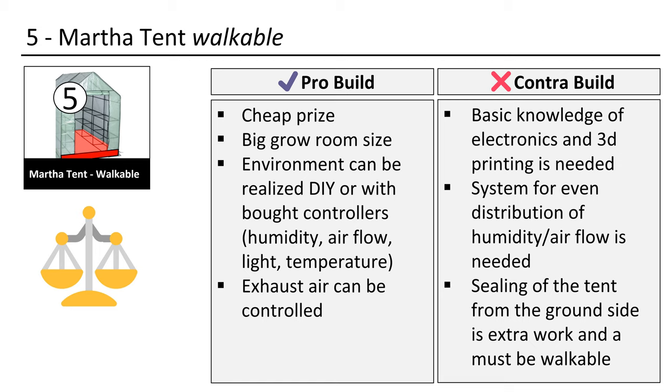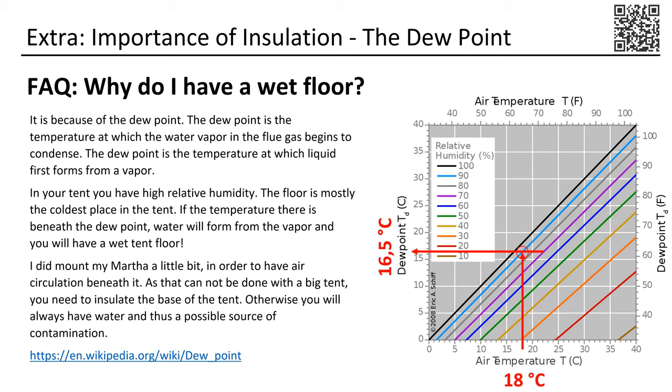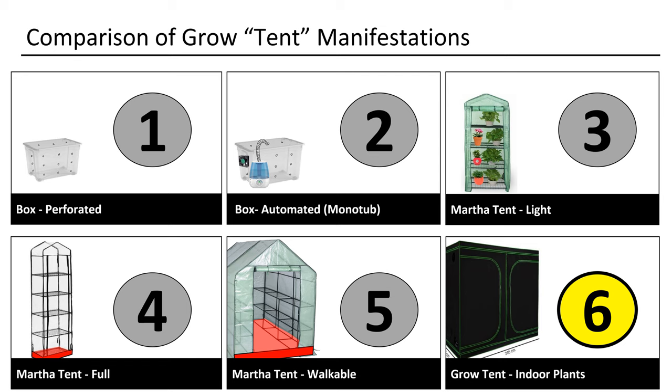This is important if one wants to have a proper exhaust system and a dry floor. The floor is often the coldest part of the tent. That means water condensates there first if the dew point temperature is undershot. That invites mold. You should know about the dew point: water will condensate below a certain temperature. If you have 18 degrees Celsius and 90% humidity in your tent, then your floor should not be colder than 16.5 degrees Celsius, otherwise you will have water on the cold surface. I factored that in when I designed my do-it-yourself Martha tech. If you have a warm floor you will not have that problem, otherwise you should insulate the floor before setting the tent up.